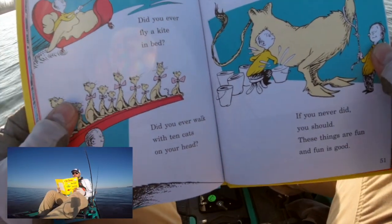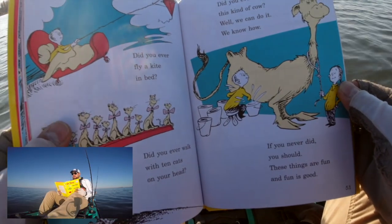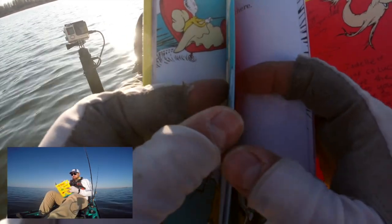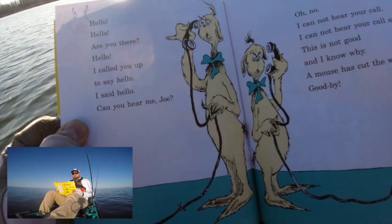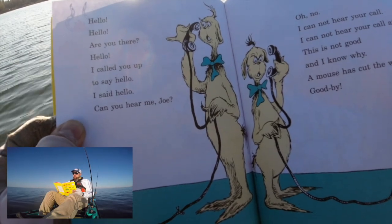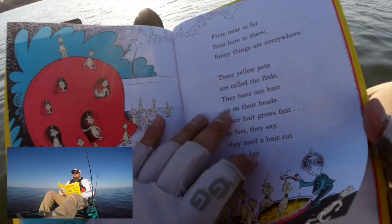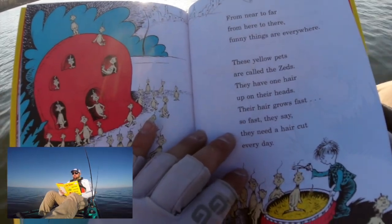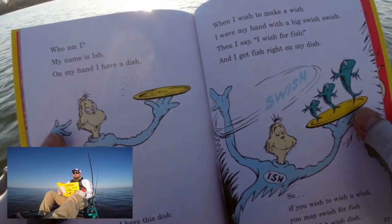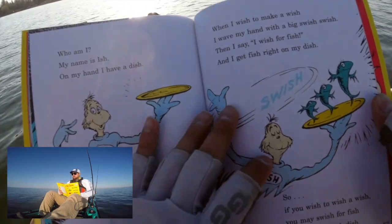Did you ever fly a kite in bed? Did you ever walk with ten cats on your head? Did you ever milk this kind of cow? Well, we can do it — we know how. If you never did, you should. These things are fun and fun is good. Hello hello, are you there? Hello, I called you up to say hello. I said hello, can you hear me Joe? Oh no, I cannot hear your call at all. This is not good and I know why — a mouse has cut the wire. Goodbye. From near to far, from here to there, funny things are everywhere. These yellow pets are called the zeds. They have one hair up on their heads. Their hair grows fast, so fast, they need a haircut every day. My name is Ish, and on my hand I have a dish. I have this dish to help me wish when I wish to make a wish. I wave my hand with a big swish swish, then I say I wish for fish like Mr. Z, and then I get right on my dish. Swish! So if you wish a wish, you may swish for fish with my Ish wish dish.